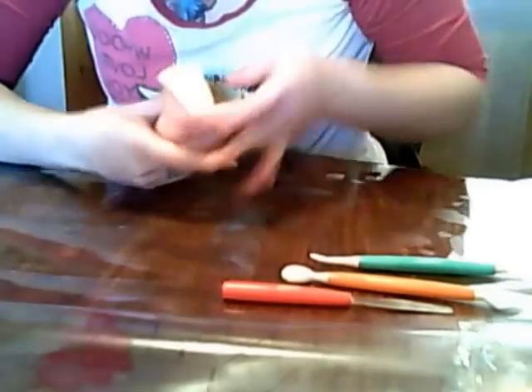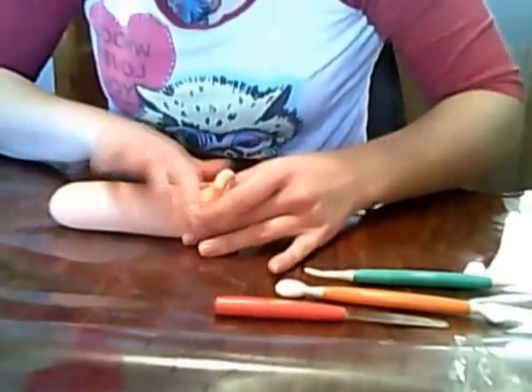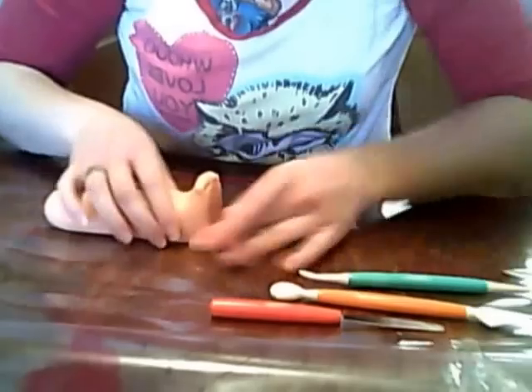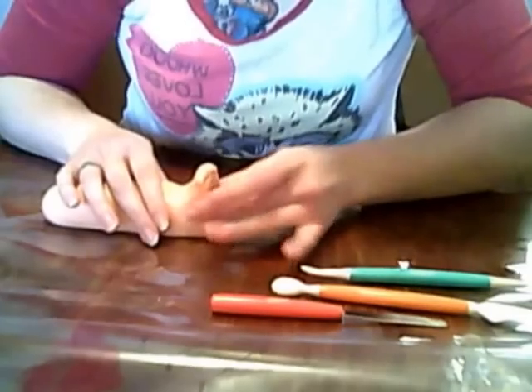Working with fresh fondant is normally a little easier because it's softer and more pliable. This fondant is three days old, so it's not horribly hard or anything — it's actually just gotten to the right consistency, which is really workable.